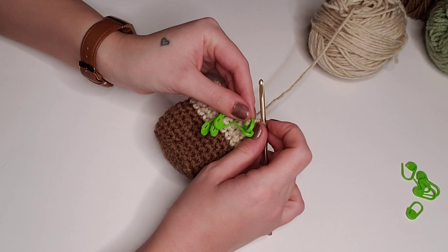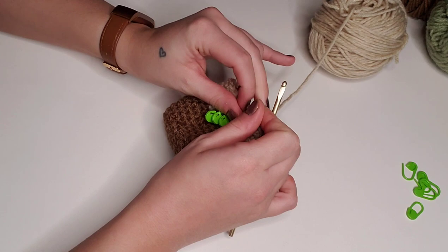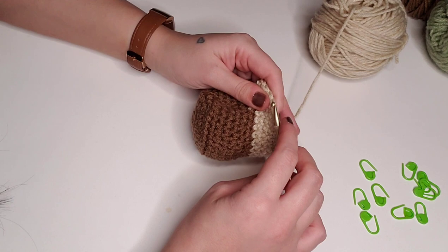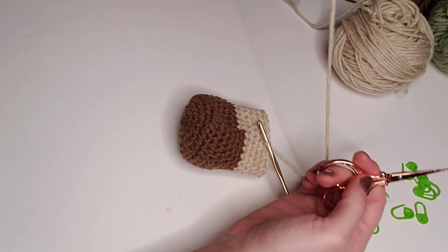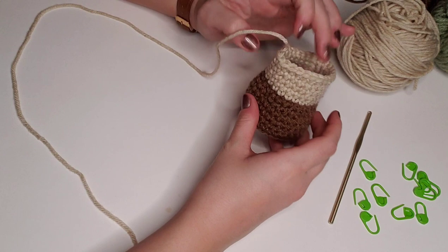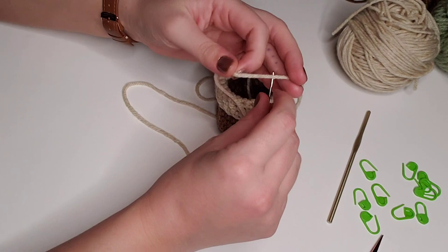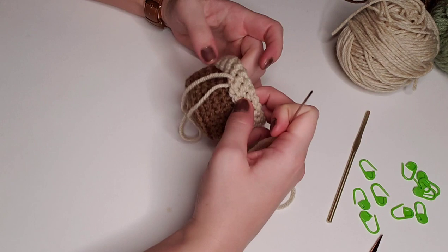Coming up on the end of the 16th round, I like to keep stitch markers to count which round I'm on when repeating a lot of rows. I'm going to pop those out and finish up the base. We're going to slip stitch into what would be the first stitch of the next round and tie off with a long tail. Then roll the cream portion down into a collar and stitch it down with a tapestry needle so it doesn't come apart.